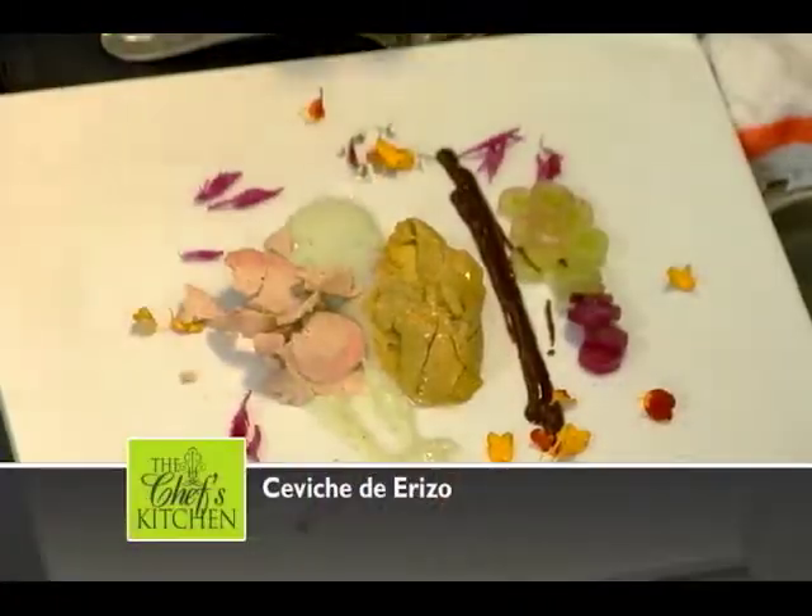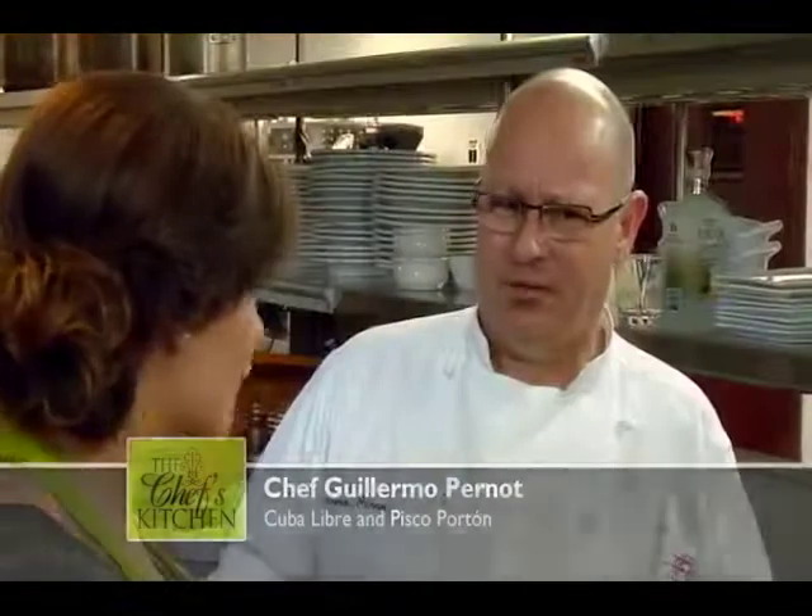I'm your host Nicole, and today we're in the kitchen with Chef Guillermo Pernot. He is the executive chef of Cuba Libre and also of Pisco Porton. Chef, it's great to have you here — so what's on the menu today? I'm going to make a ceviche of sea urchin. Sea urchin is something that is not used too often for ceviches, but it's very popular in Peru.